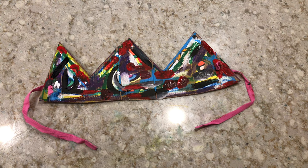There you go. Now you have your very own crown in the style of Jean-Michel Basquiat. Hope you guys enjoyed the project and we'll see you next week.